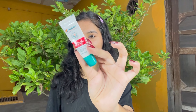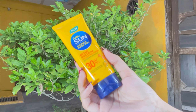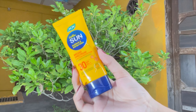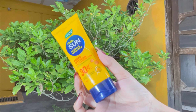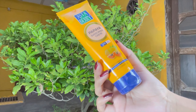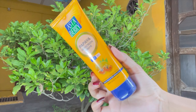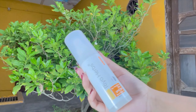Lip balm is very good. One is Joeka and one is Himalaya - you can get them for 30 or 40 rupees. You can also use Vaseline. Step number 6 is sunscreen. I have three options. The first option is Joeka Hello Sunscreen - SPF 30 PA++, it is a good sunscreen and provides good sun protection. The second option is Asta Berry Papaya Sunscreen with SPF 30, suitable for all skin types and affordable.